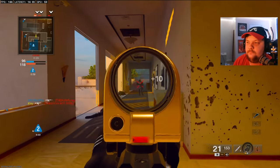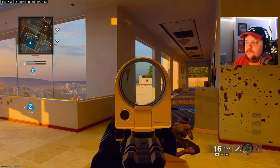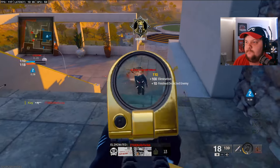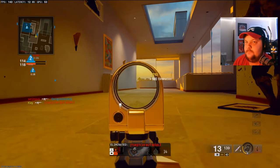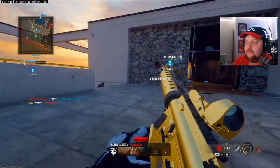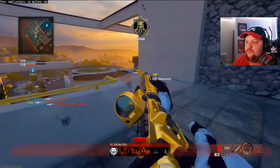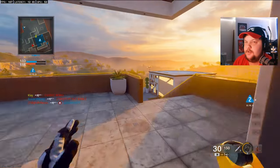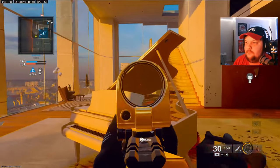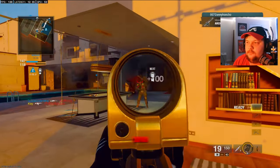25 kills. Got him. We're at 29 here. That guy's in the water — there we go. There's a nuke! Second nuke of the game.